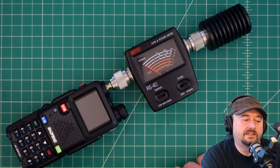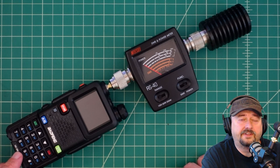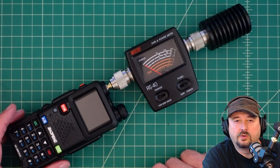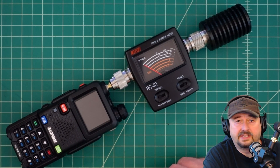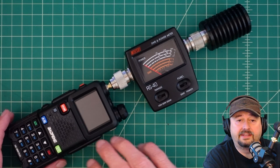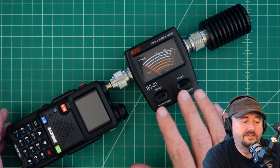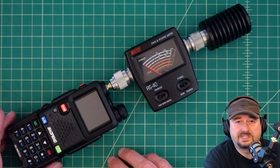In today's video we're going to take a look at the Baofeng UV5RM Plus, a dual band HT for 2 meters and 70 centimeters. I just took this thing out of the box and haven't done any real testing on it — I haven't done anything other than set it up for this test configuration. So this isn't really an endorsement; it's nothing more than a power test to see if it lives up to its claims.